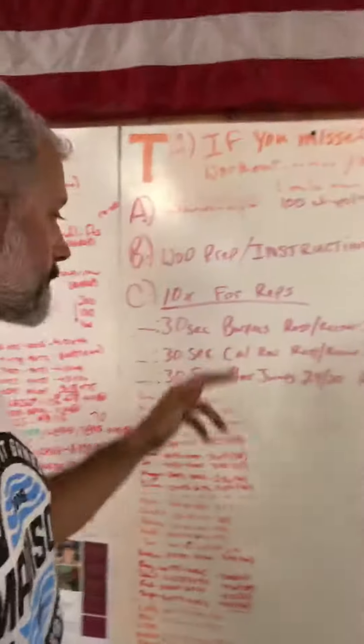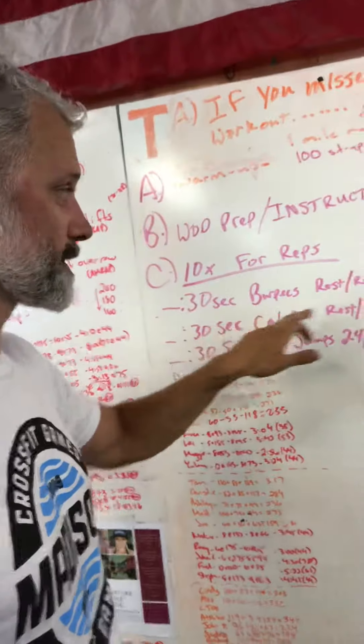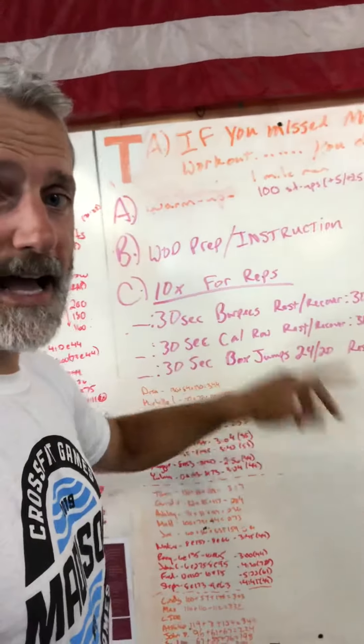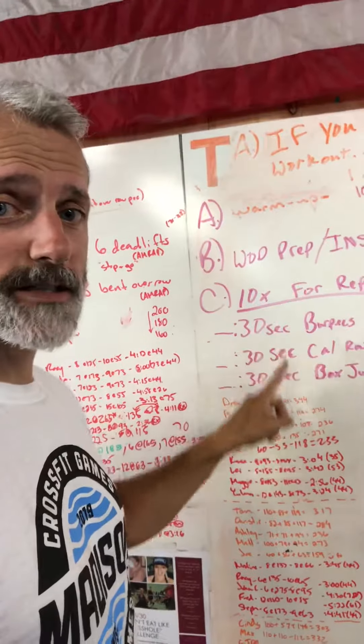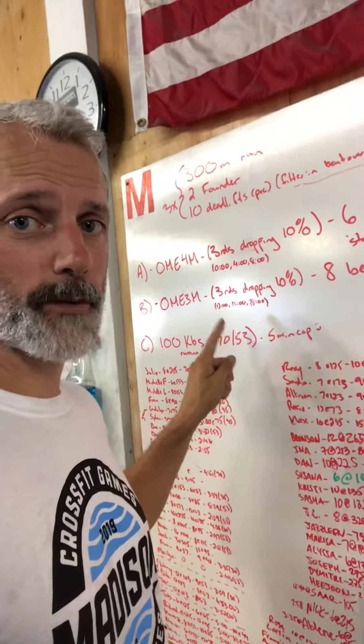If everybody starts at the half-hour mark, you can pretty much let these people go on their own. 30 seconds burpees and rest, 30 seconds rowing and rest, 30 seconds box jumps and rest — that's a half an hour, just go. Let the clock run. People can pretty much watch this; they don't need a lot of babysitting. You should be babysitting the heavy stuff that's happening over here, watching for good form.